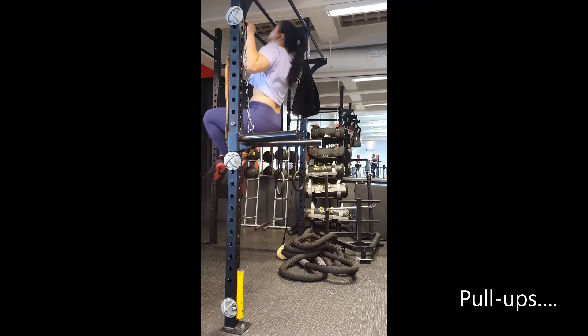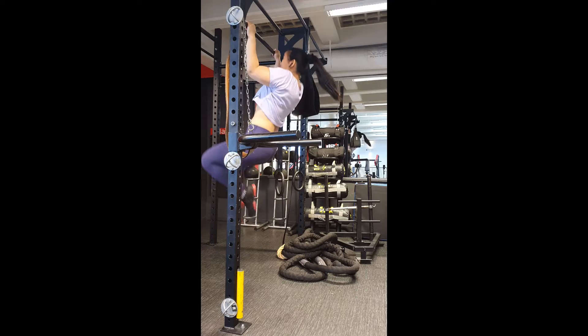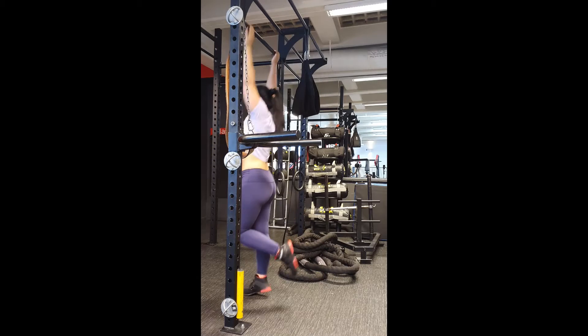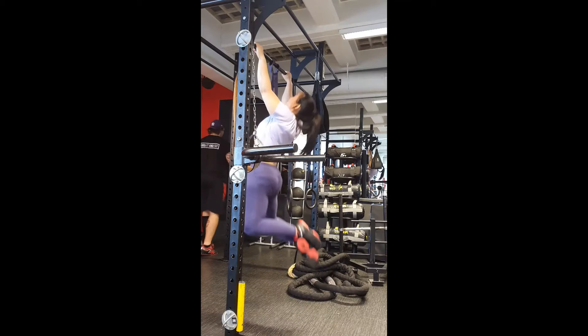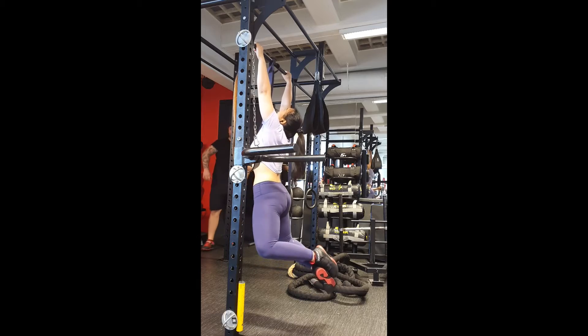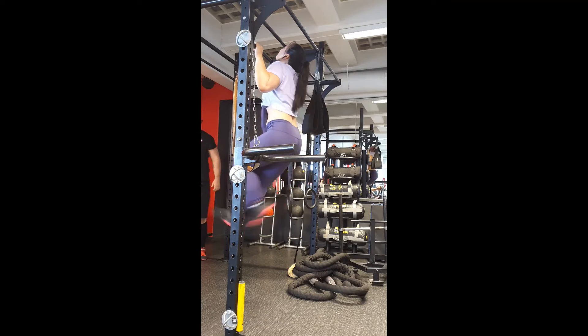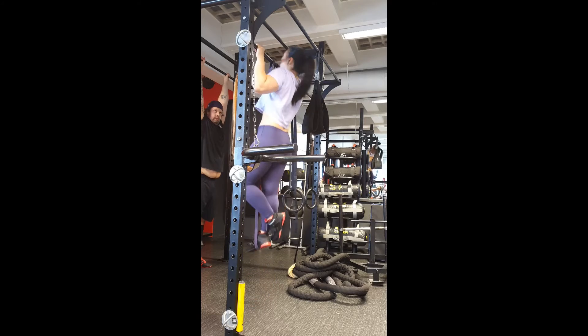Then I just wanted to see whether I could do pull-ups again. I used to be able to do about 6 and I managed to do 2 today — quite pleased with that. I figured I could just do pull-ups as a rowing exercise, but it was quite hard so I had to use bands.